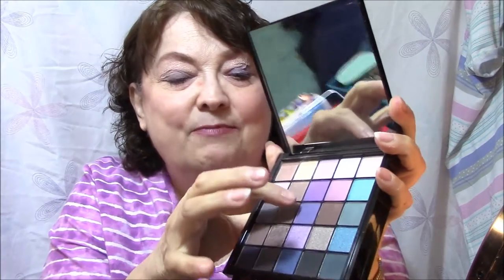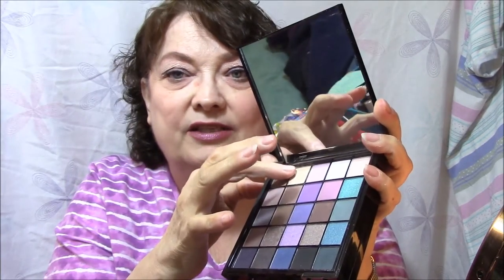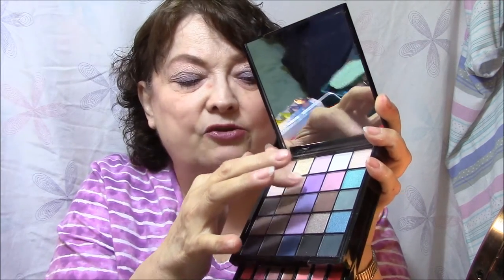I put this darker shade on my lid, but I used this lighter one here just on the very bottom of my lid. And I think it's very pretty. So that was my eyeshadow.